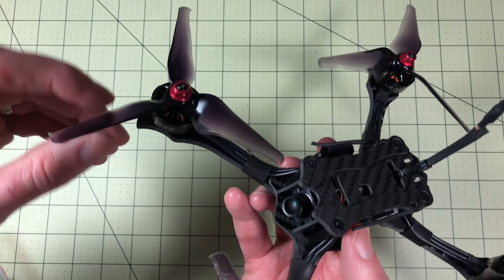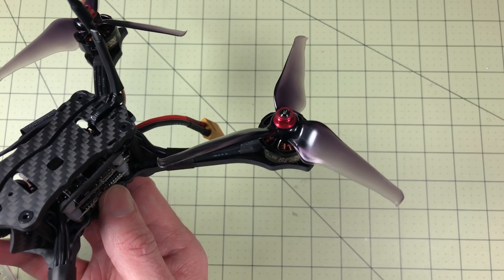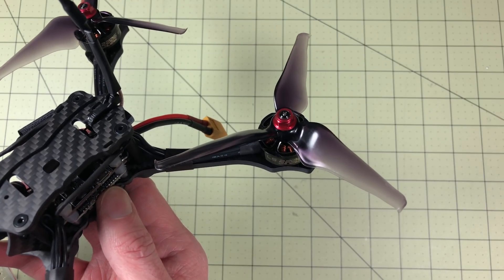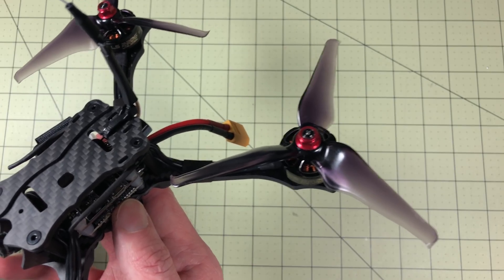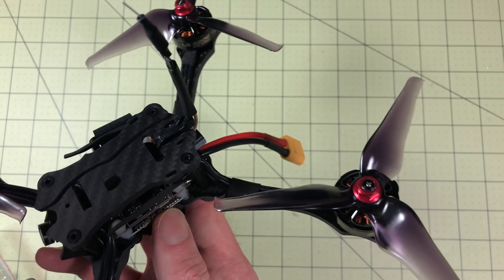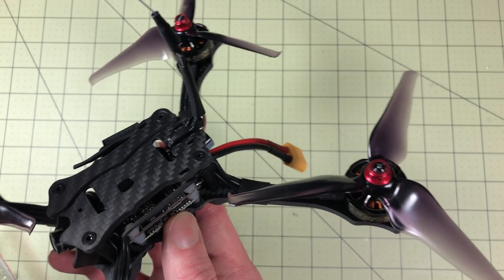EMAX loves their aggressive props, and they did not fail here. These are the EMAX Avan props, and they give spectacular low and middle throttle control. On the high end they are super power hungry, but they give you just spectacular control — and this took me a while to get used to, I'll admit.